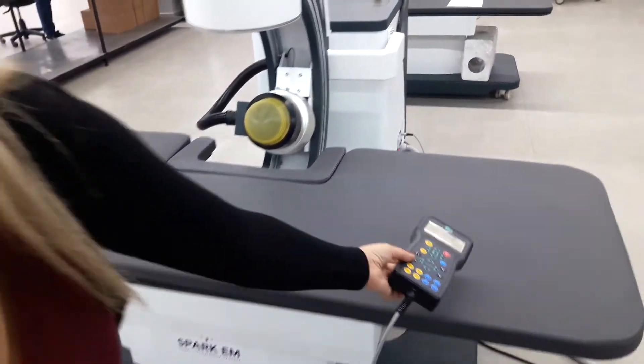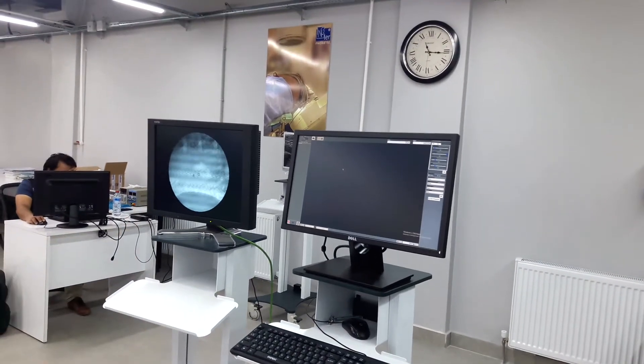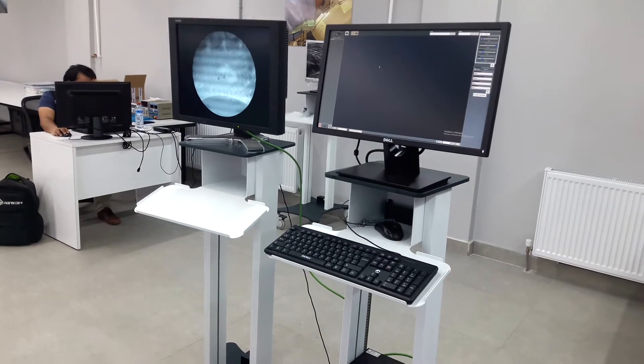Spark EM has this computer imaging system. If you prefer, we can also offer this medical monitor in addition to the system.